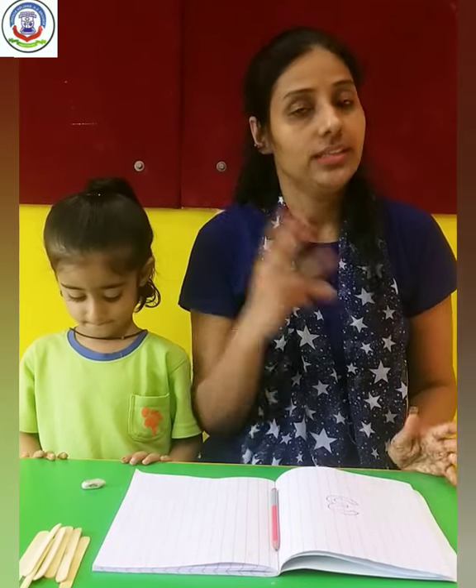Kids, today I am going to teach you how to write number 3. How to write number 3. But before we start, let's count it.